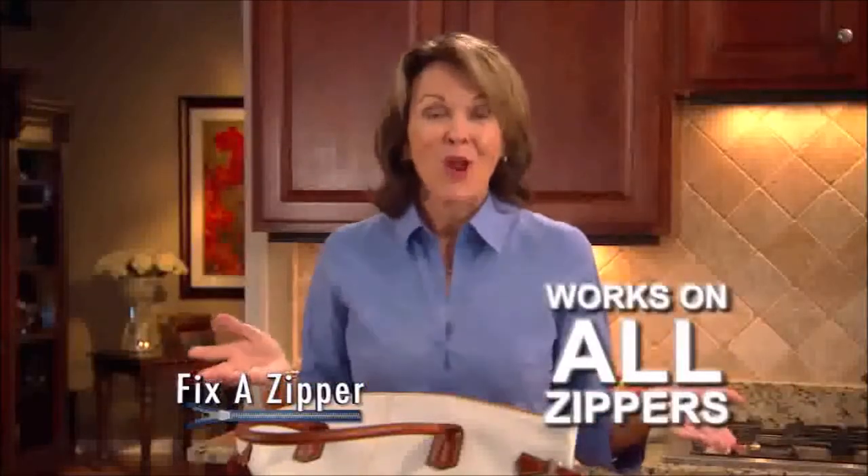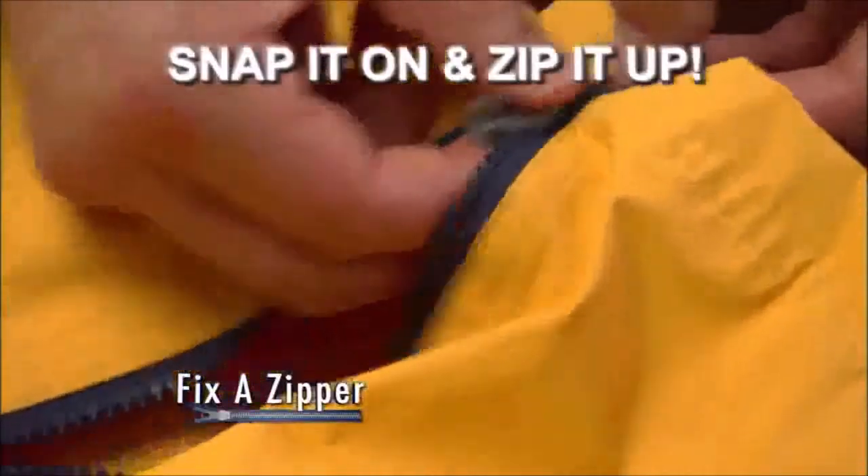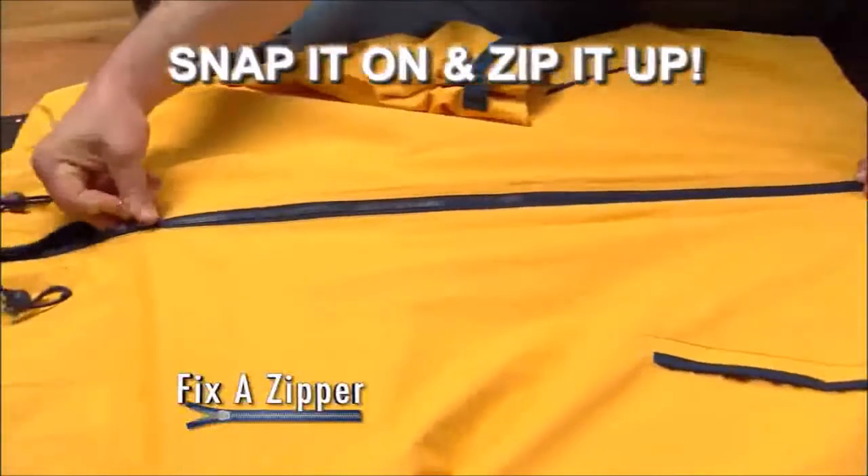Best of all, Fix-A-Zipper works on any zipper, large or small, metal or plastic, in just seconds. Guaranteed. Snap it on and zip it up with Fix-A-Zipper. It's just that easy.